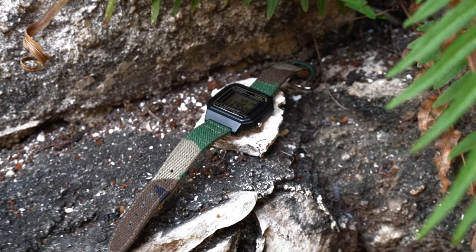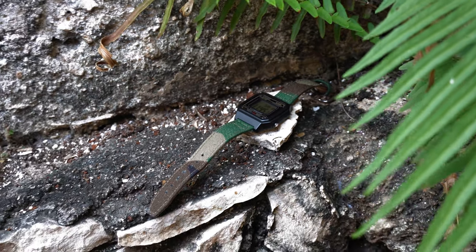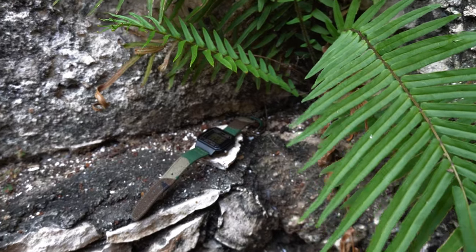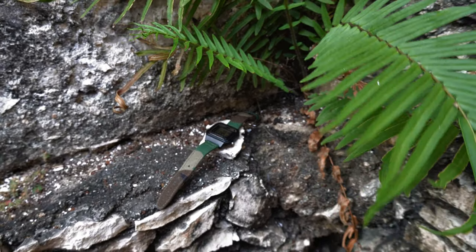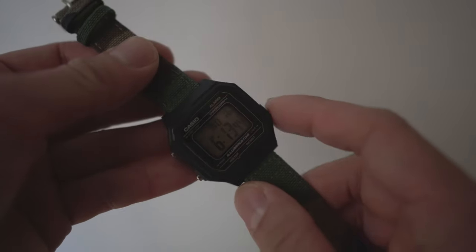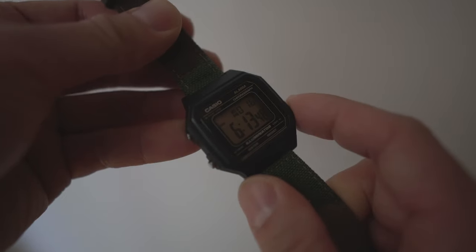Just be aware that this watch comes in two different versions. This is the H9 version; the H1 version has a blue surround on the face. The backlight works quite well — it's not super uniform, but much better than the backlight on the F91W.